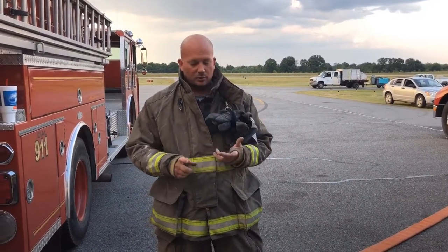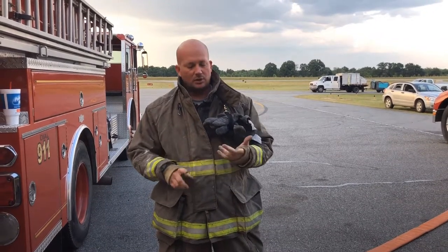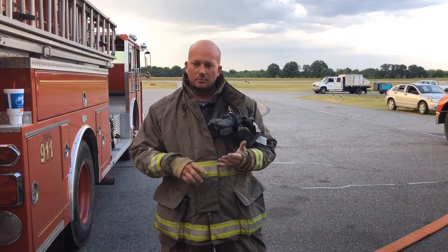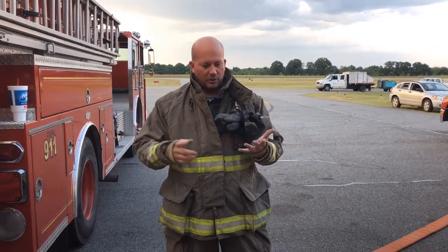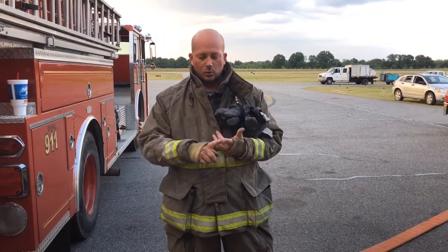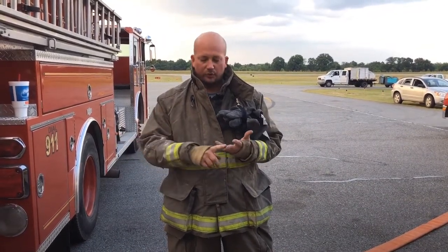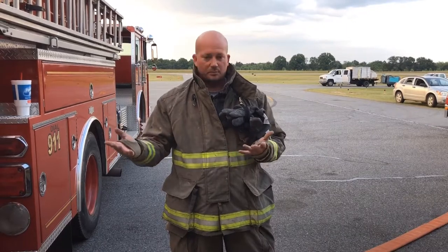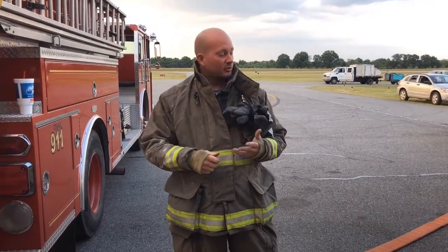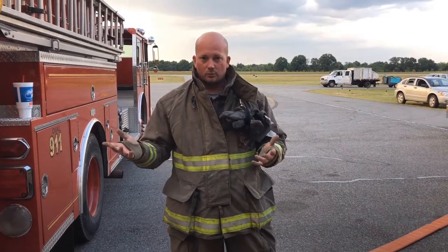I've got a 3% — pretty much AFFF comes in 1%, 3%, or 6%, and some you can use 9%. That works off a 1-to-100 ratio. So if you're using 1%, it's 1 part foam and 99 parts water out of 100 parts total. So 1% foam, 99% water. 3% will be 3% foam, 97% water. And 6% foam will be 94% water.